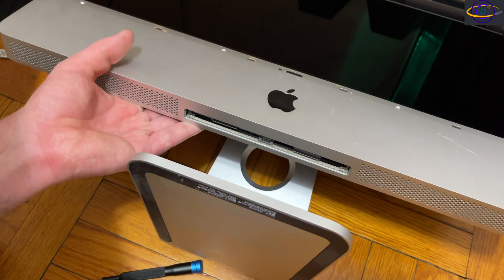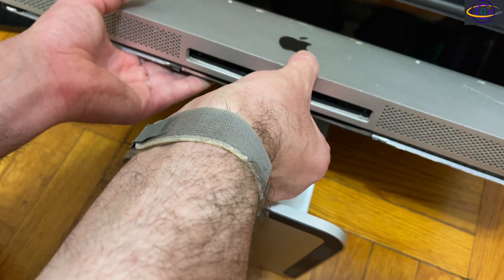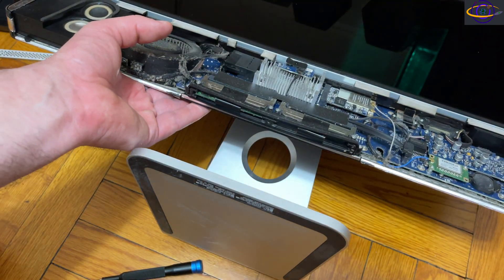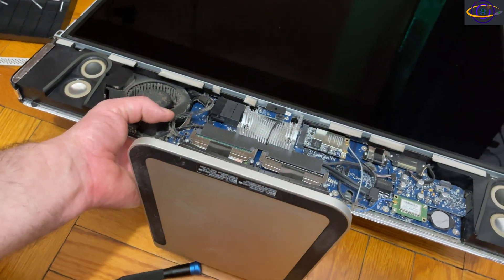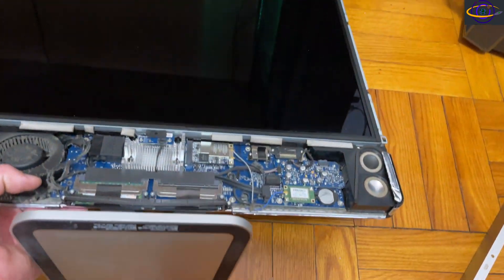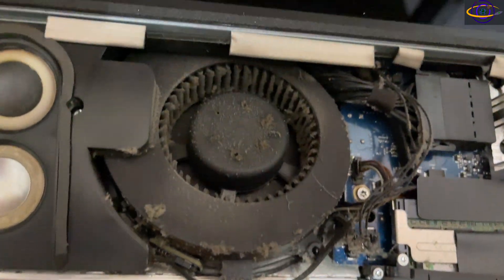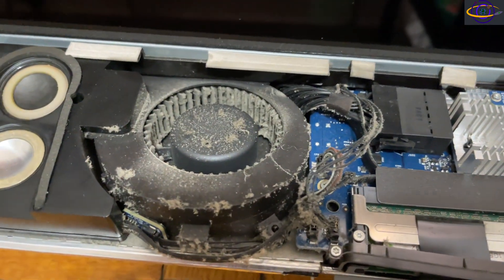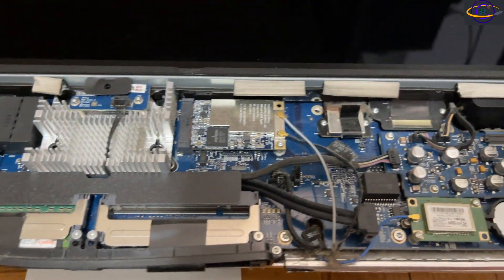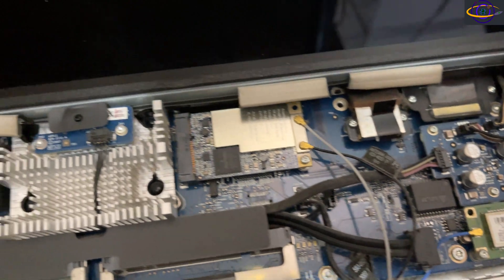Now we can pull the rest of the frame off. Carefully pushing along the edge — and there we go, it comes right off. Setting that to the side, you can see it's really dusty inside. There's a lot of dust built up on the fan that we'll need to clean up later, though I'm probably not going to record that part.